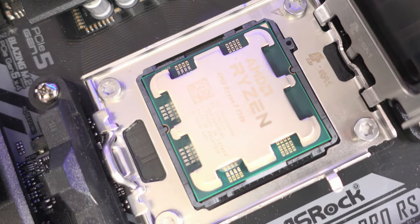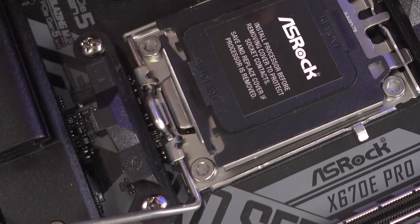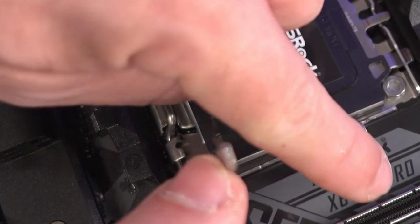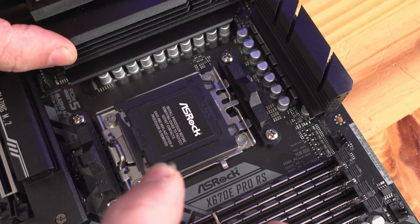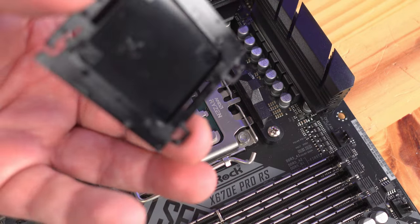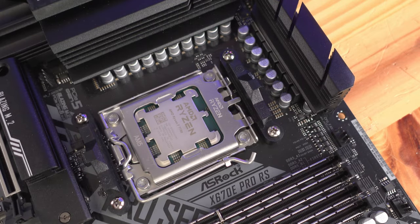Go ahead and drop that right into place and move it around a little bit just to make sure it's in the socket correctly. Now drop the tray over — this little lip over here is going to go over this lip right here. Push the little lever down, slide it out and back under where it was before. You'll notice this piece of plastic just flips right off. Save this in the motherboard box in case you need to return or sell the board — it covers those pins.